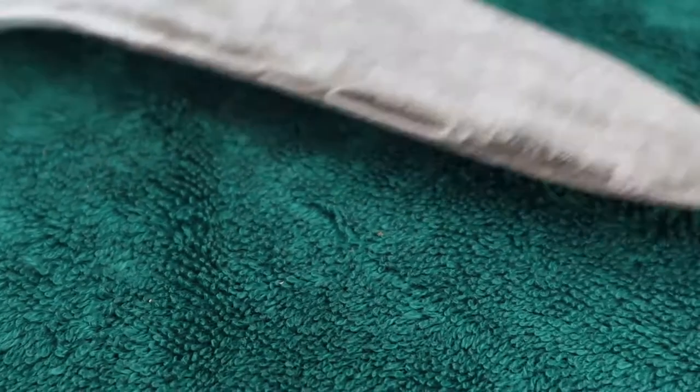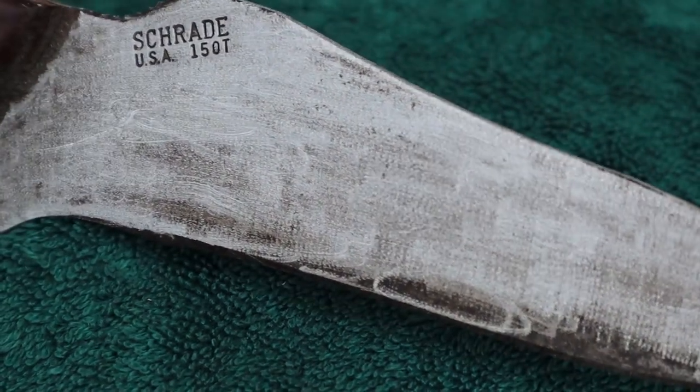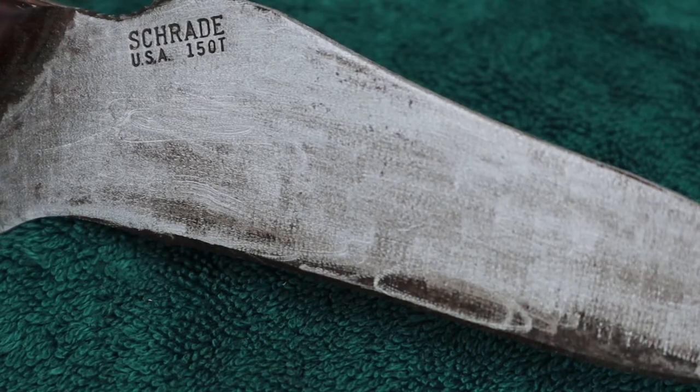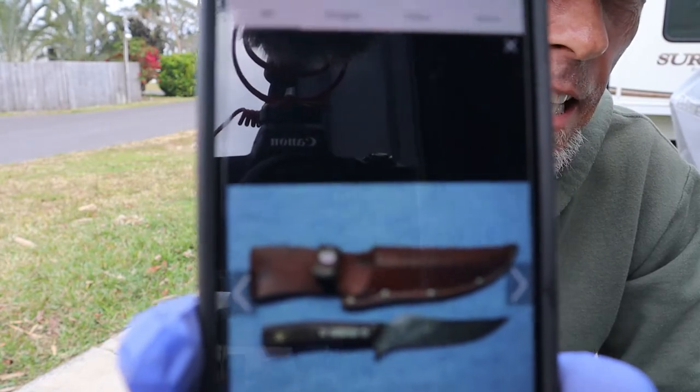Now that we've managed to knock a little bit of that old patina off, I'm able to read what kind of blade this is. This is a Schrade 150T Deerslayer. Look — it's an old Deerslayer. It's a skinning knife.